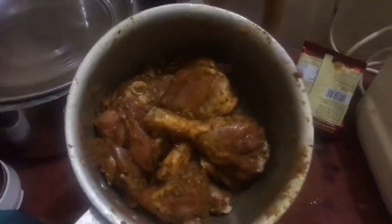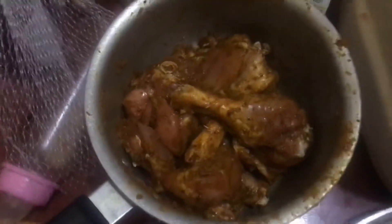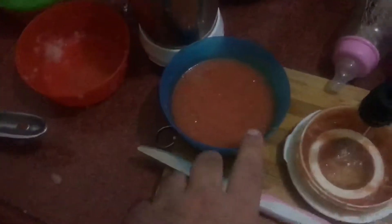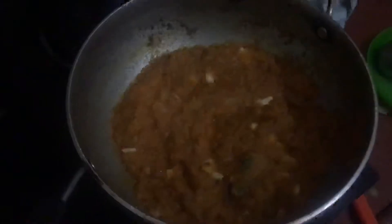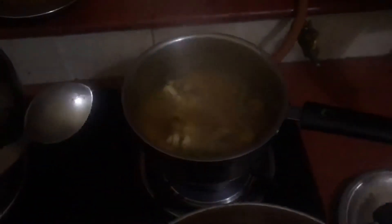This is the marinated chicken — I'll show you the marinate.